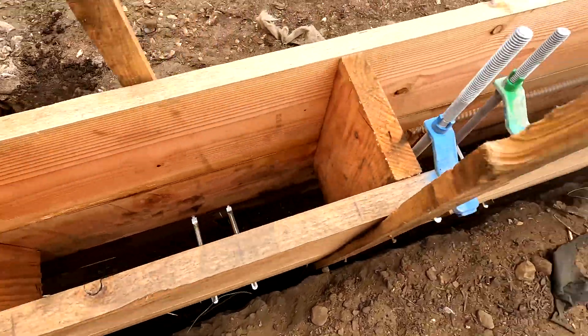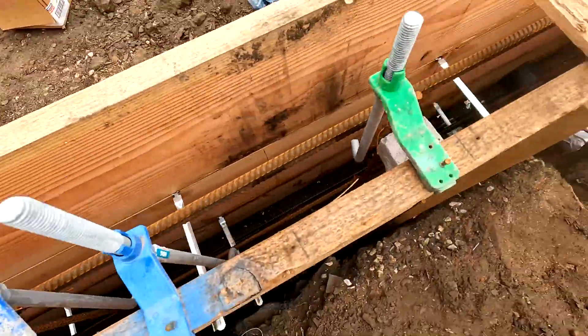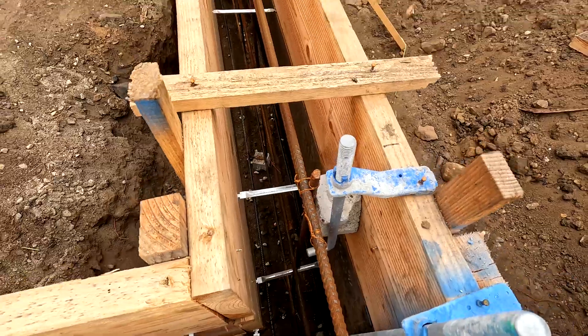Hi, this is Kamal the Builder. Welcome to yet another one of our job sites. We have shot a video of a particular type of foundation before — that's called a pier and grade beam foundation, and that video is on our YouTube channel. Today we will shoot a video on a different type of foundation. This is called a stem wall foundation or a raised foundation, and you'll see various details that we cover as we go through describing various parts of the raised foundation.